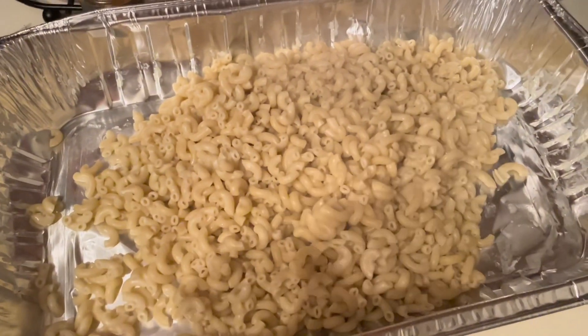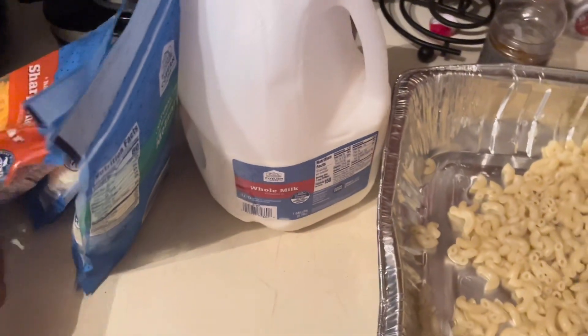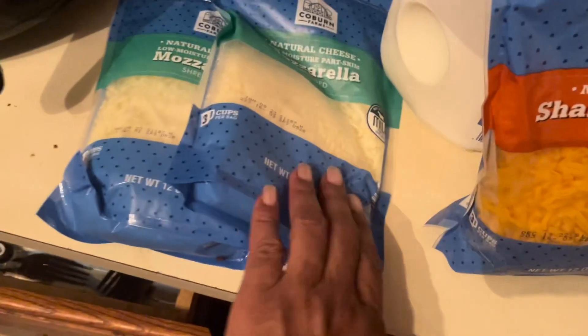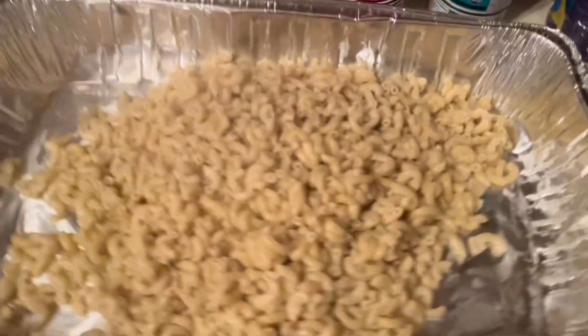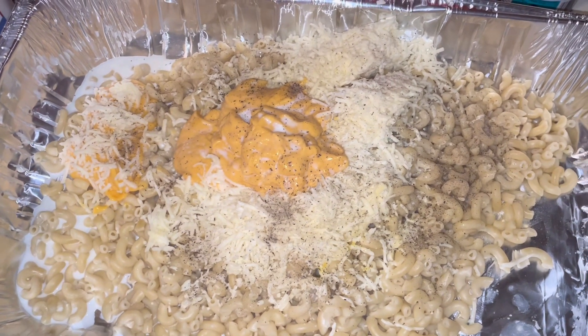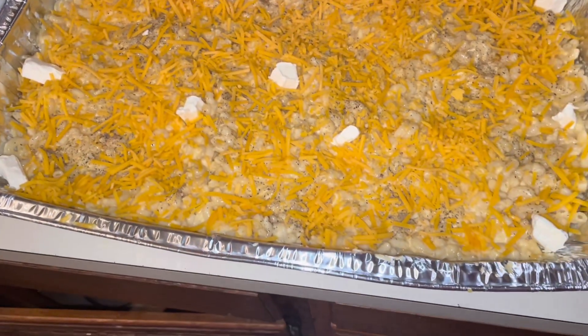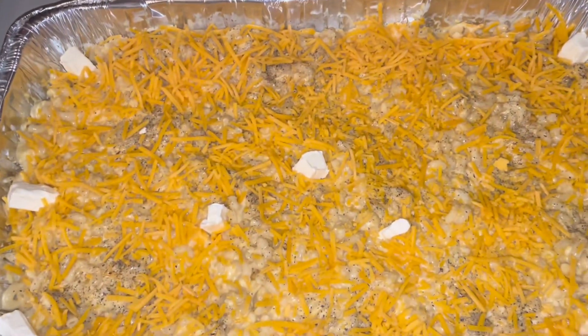Okay, I buttered the bottom of my pan. Here's some of my noodles for my baked macaroni and cheese, here's my milk, and I'm gonna use sharp cheddar, mozzarella, and another mozzarella. And you know I use Cheese Whiz. Big macaroni and cheese in the making! So here's the baked macaroni and cheese ready to go in the oven — those little pieces are just butter, just something that I do.